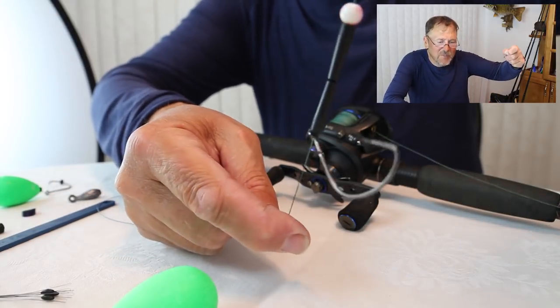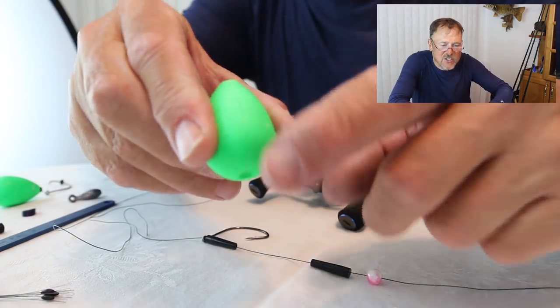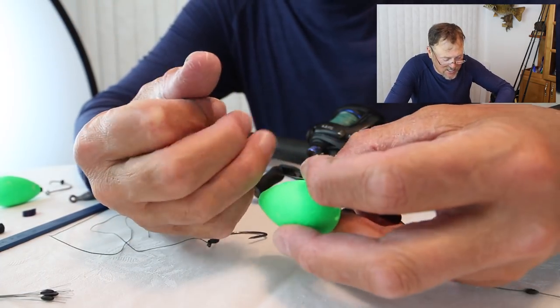I've got the bobber atop of it. Now I'm going to install the bobber. I'll take it — there's a split in the side of the bobber — I'm going to come in the side of it just like this, feed it through just like that, and stick this end in.